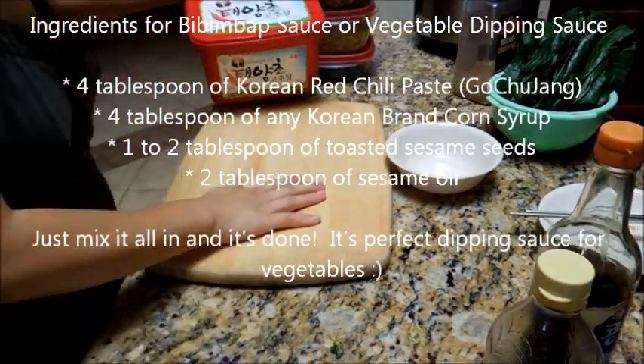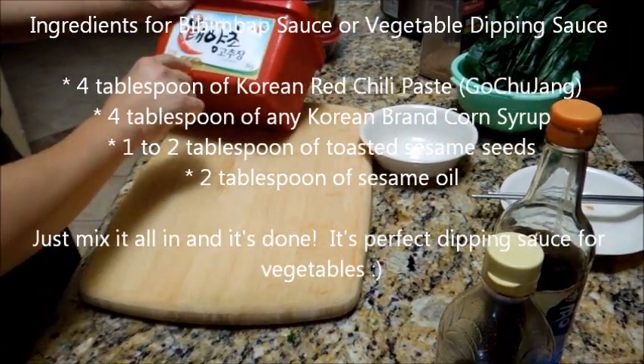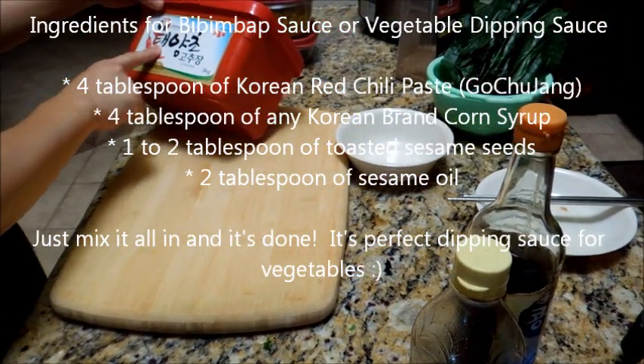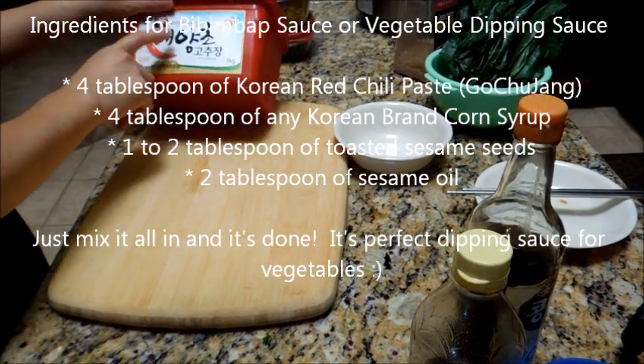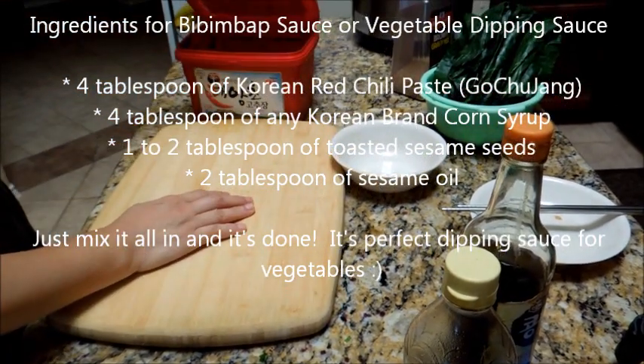Now I'm going to teach you how to make sauce. This is a Korean gochujang, and it's made with sun-dried red chili flakes — it's a red chili paste.